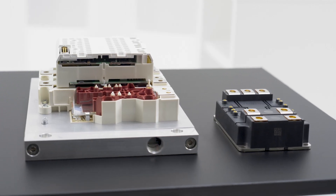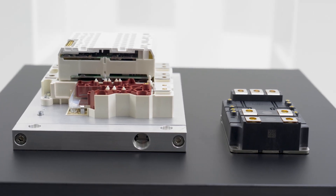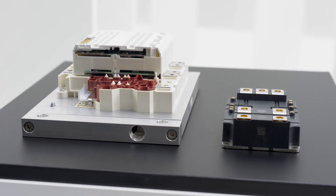On one hand, we've got the silicon carbide in the SemiTrans 20 at 2kV, and on the other hand, the silicon carbide 2kV also in the SKIIP4 IPM.